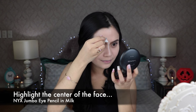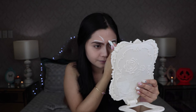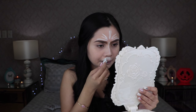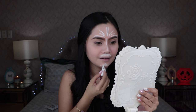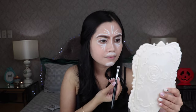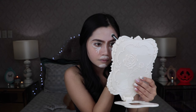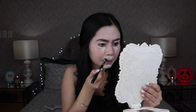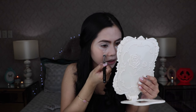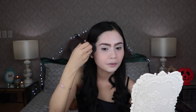Now we're going to highlight the center of the face with the NYX Jumbo Eye Pencil in Milk. Buff that white pencil with the buffing brush. And to set all the liquid and cream products, I'm grabbing my Makeup Forever HD Powder with my e.l.f. powder brush.